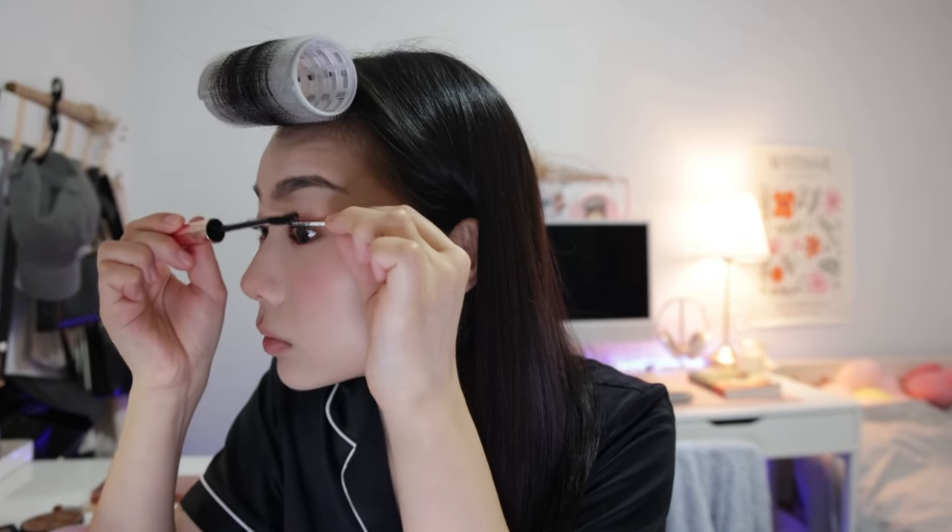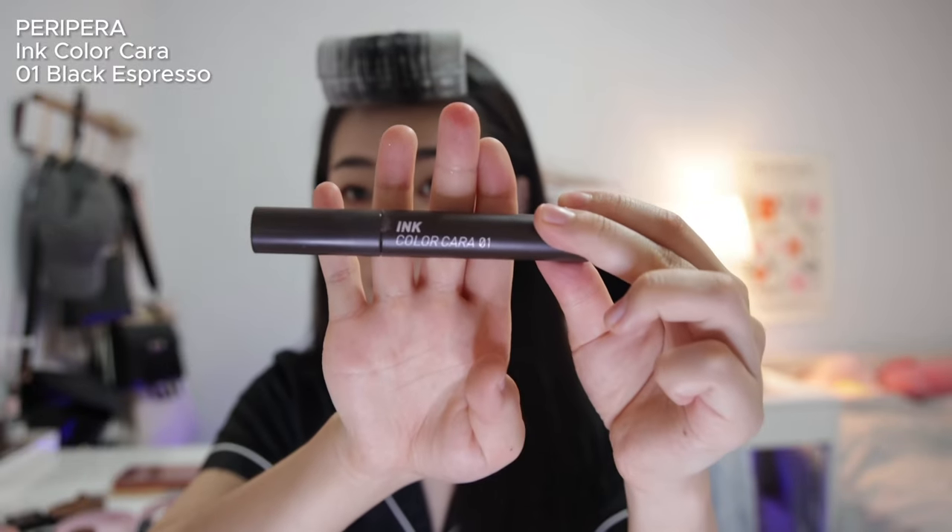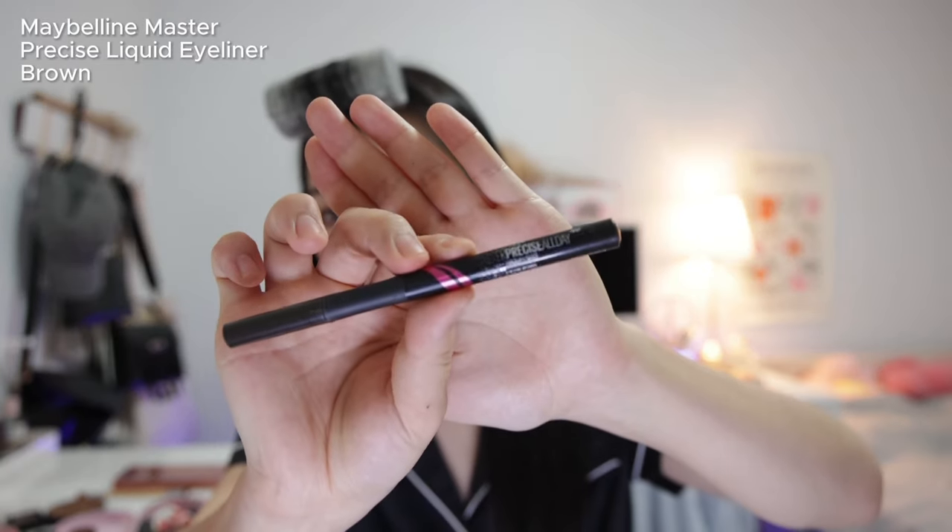For lashes I use three different mascaras. For the base I'm using the Heroine Make Long and Curl mascara — I think it's the best mascara ever. I get a cotton swab and put it between my lashes and eyeshadow so I don't get mascara on my eyelid, focusing on elongating the lashes. Then I go in with a brown mascara from Peripera Ink Color Car in shade 01 (dark brown) on my lower lashes — brown is less harsh than black under the eyes. Then I do a small wing with the Maybelline Master Precise All Day liner in brown.